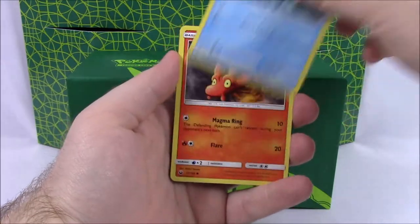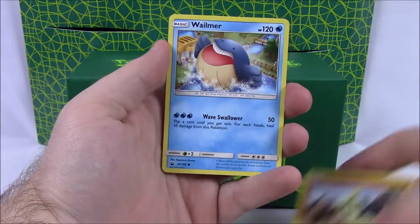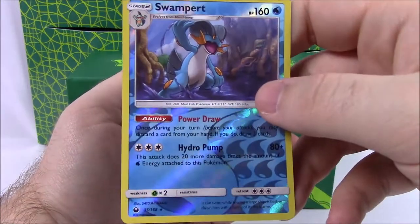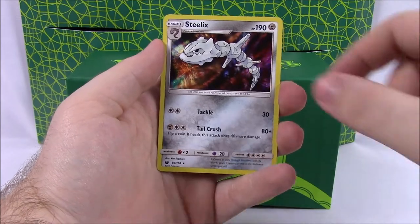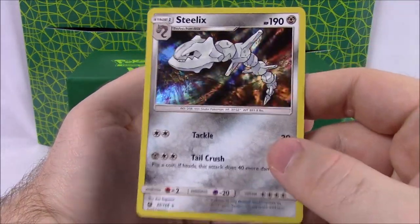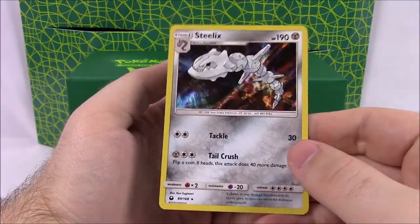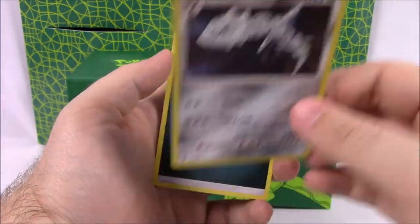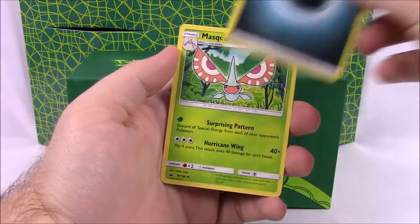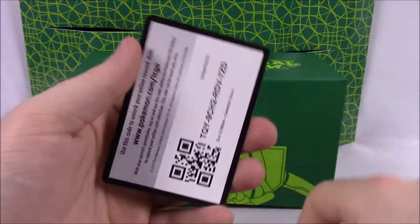Then our next pack — we've got a Mudkip, Slugma, Beldum, Larvitar, Wailmer — this exact same pack. But we got a Swampert Reverse Holo! That is awesome. I'll set that aside because I really like that. And we got a Steelix Holo — that looks so cool. It looks close to the old original Steelix card I used to have from when Gen 2 first came out. So that's awesome. We'll keep those cool cards aside. Then Dark Energy, Masquerain, a Wail Trainer card, Underground Expedition, and our code.